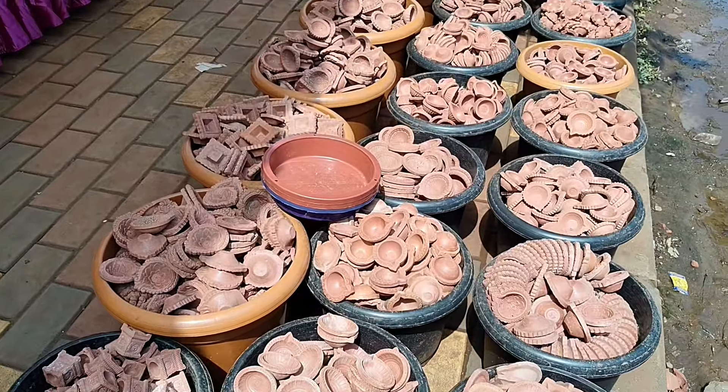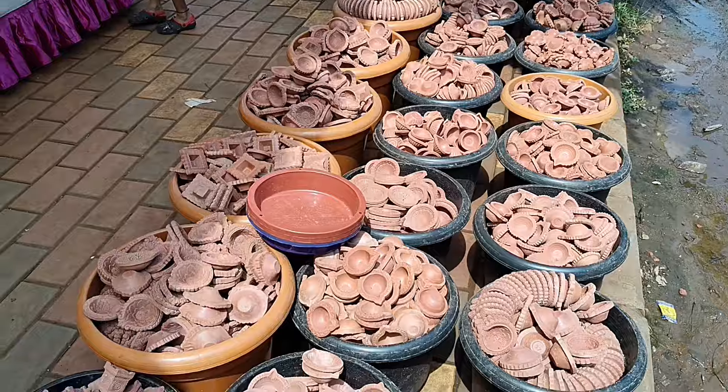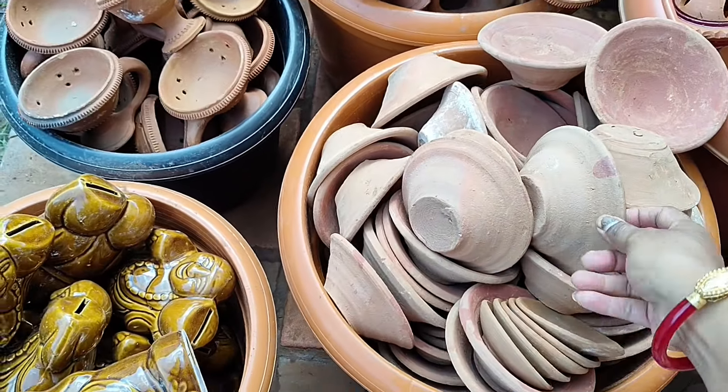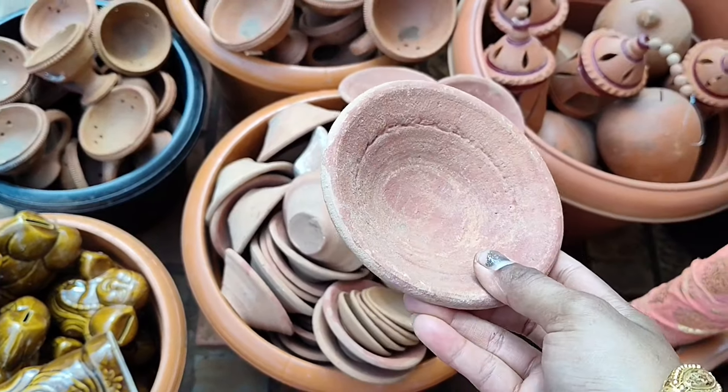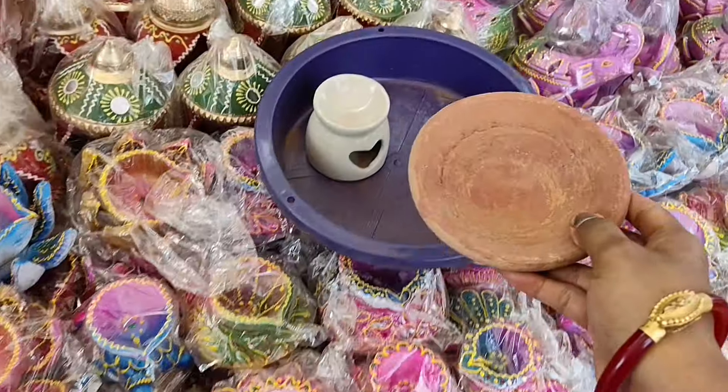Hello everyone, welcome or welcome back to my channel! Diwali is around the corner and I'm super duper excited for my last minute Diwali home decoration. For that I need some Diyas and wall hangings — let's see what I can buy.